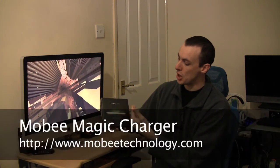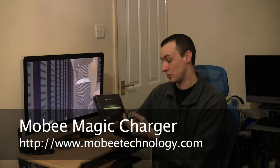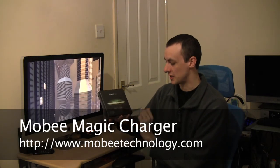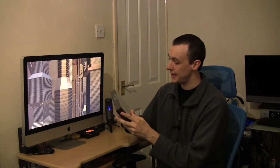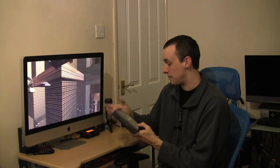Hello and welcome to an unboxing. Today I am unboxing the Mobi Magic Mouse Charger — the name on the box is the Magic Charger. It's basically a rechargeable battery for your Magic Mouse, and you've got a base where you put the Magic Mouse on top of the charger for your battery.